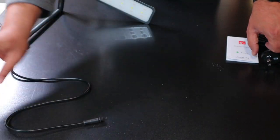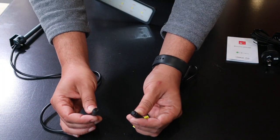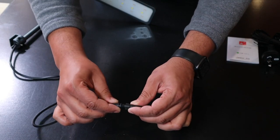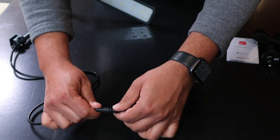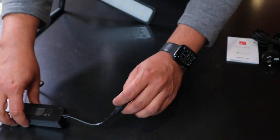Next I'm attaching the Bluetooth controller to the light, and after that attaching the power cable to the Bluetooth connector. Once the power cable is connected, we're pretty much ready to switch on the lights.